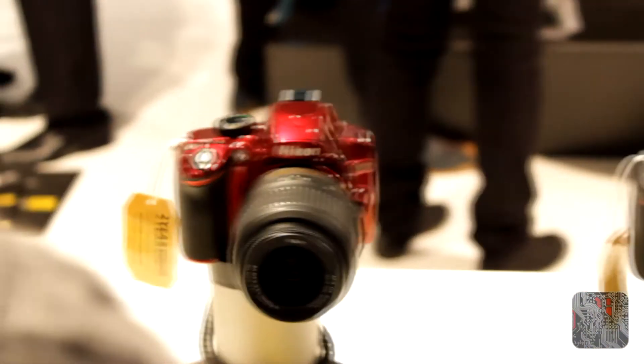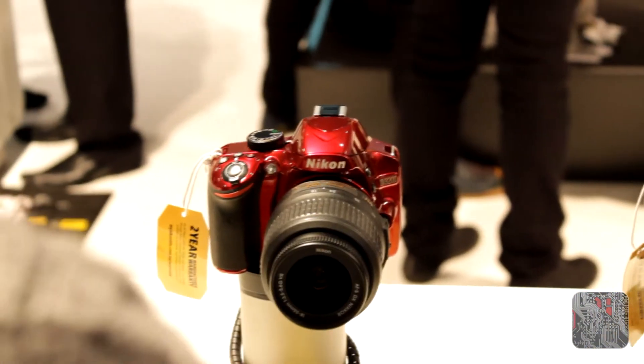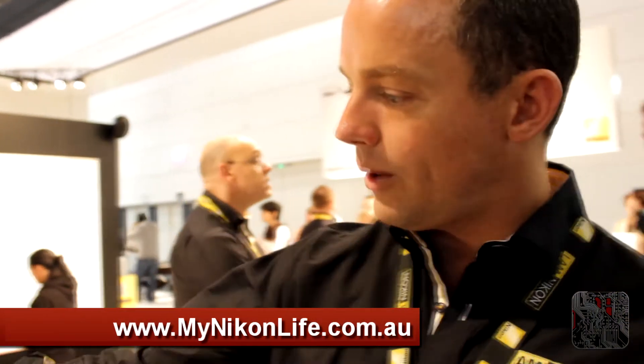It just literally hit the market yesterday. Does it come in just red and black? Red and black, yeah. And how much is that? You can probably pick one up around $995 somewhere around there. Obviously just go into retail — if you go to mynikonlife.com.au, we'll have links to all the stores, so you can check out the links and go buy from your local dealer.